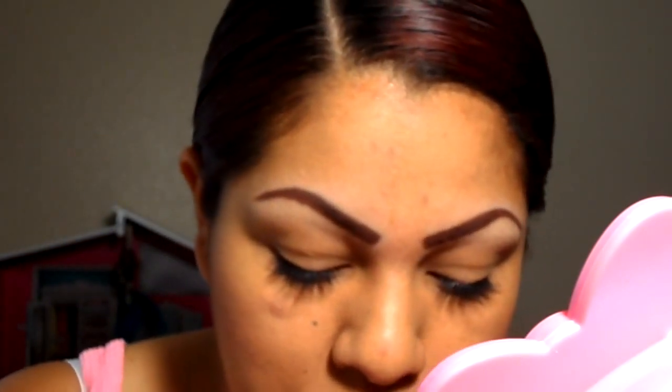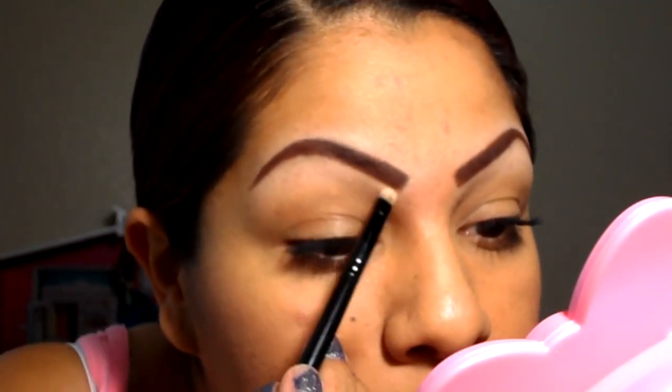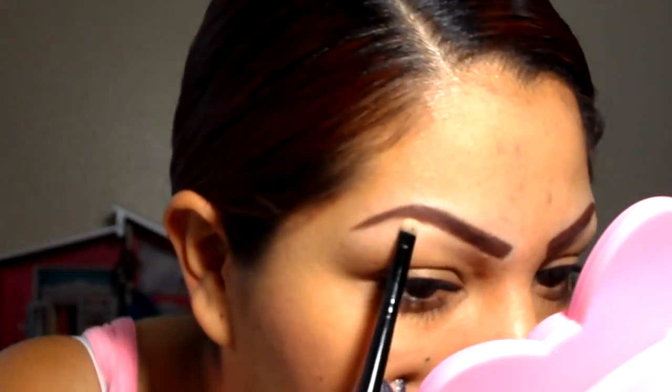Now I go with concealer — this one is Studio Finish N25 from MAC. I use a little itty-bitty concealer brush; it's tiny. I get a little bit of that, not too much, and then you shape your eyebrow. Shape it however you want, or if it's already shaped, just clean it up so the lines will be straight.